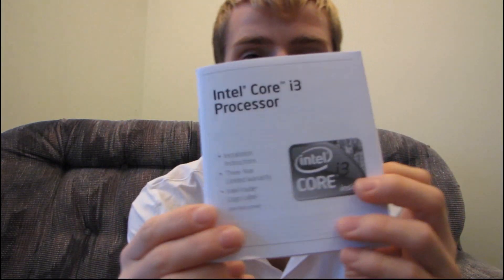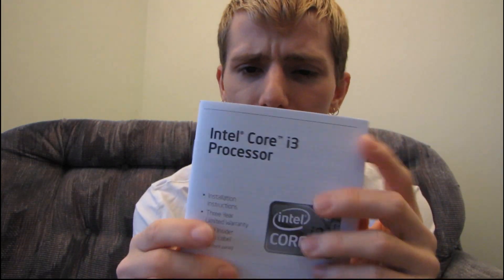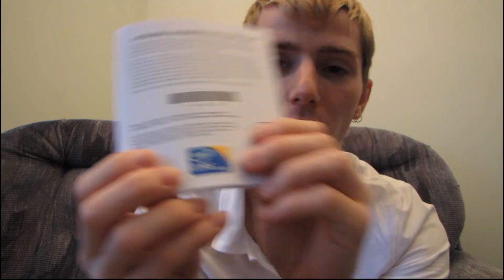So the first thing you'll find in the box is your Core i3 processor, installation instructions, your 3-year warranty information — I don't know if that's actually stickered shut for some reason — as well as your Intel Core i3 case sticker, very cool.